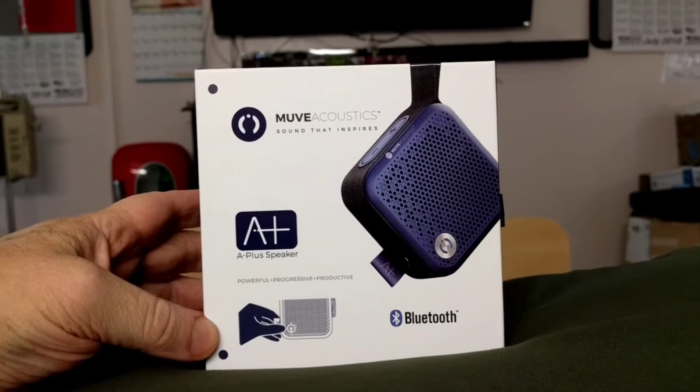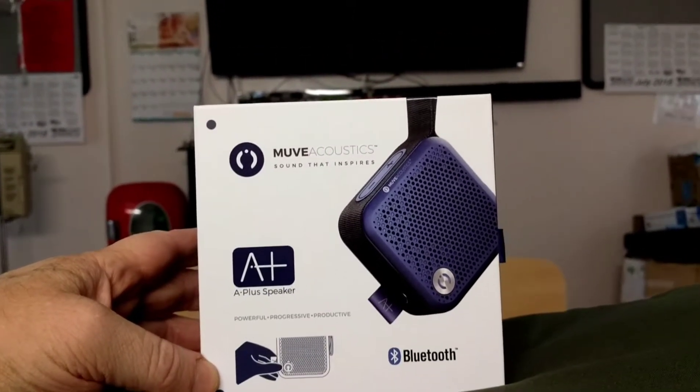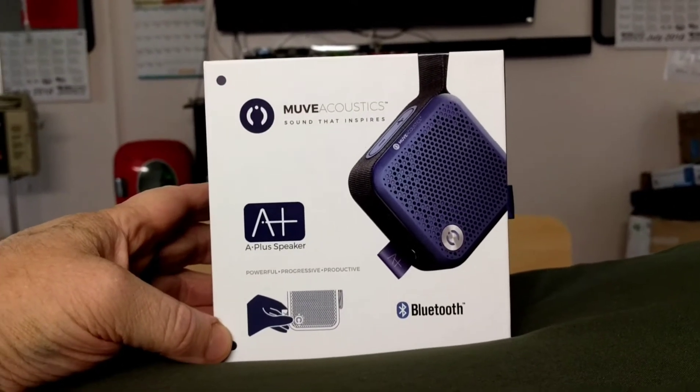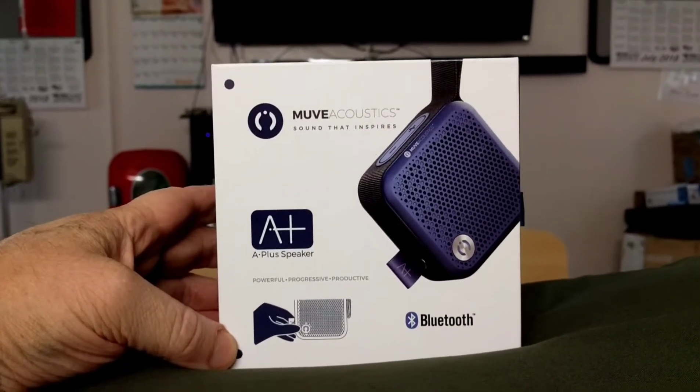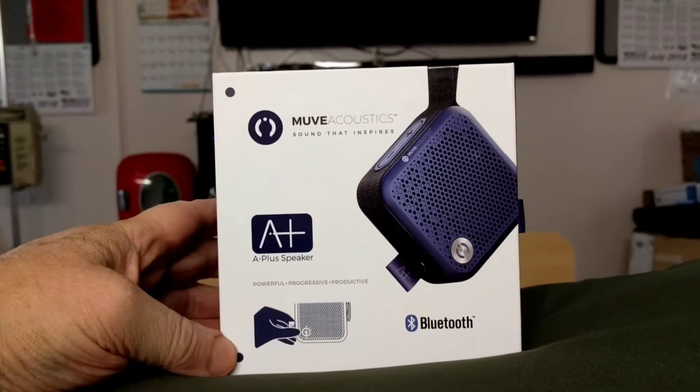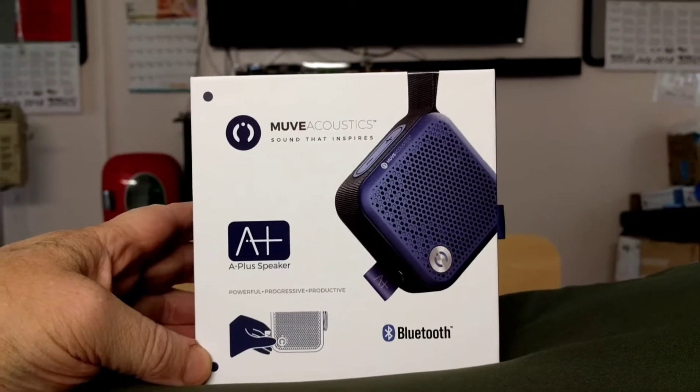It was $10 and change — normally I think about $13. I don't have any Bluetooth speakers and I thought, oh what the hell, something small and inexpensive, and it had good ratings on it.